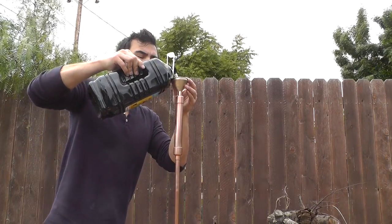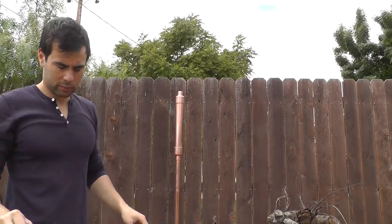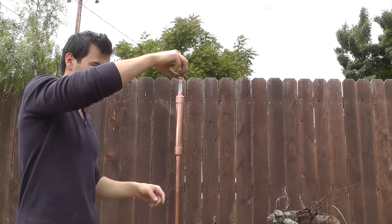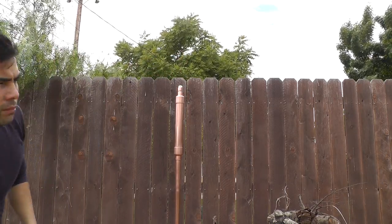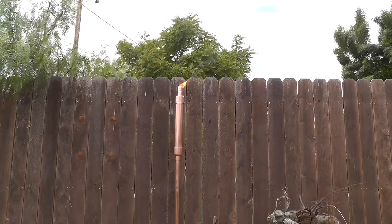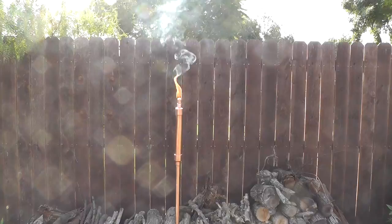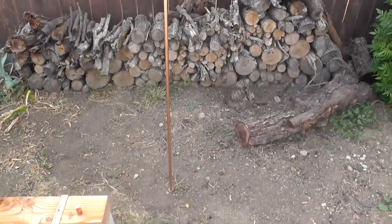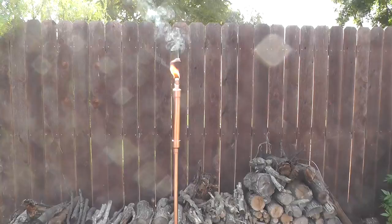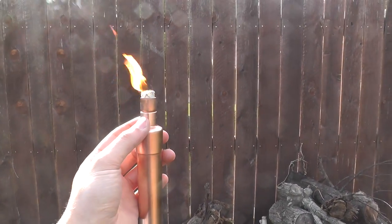I then filled up the torch with fuel that actually doubles as an insect repellent. A 3/8 to 1/2 inch reducer holds the wick into place, and now it was ready to light — and it works! I was a little apprehensive that the heat from the torch would melt the epoxy, but surprisingly it didn't really get that hot. Even after I had it burning for a while I was able to touch it.